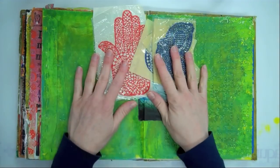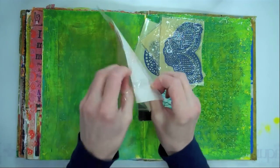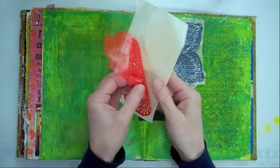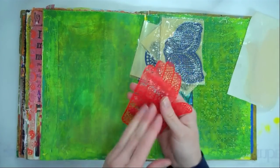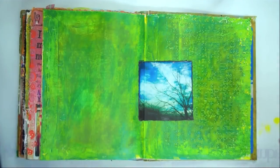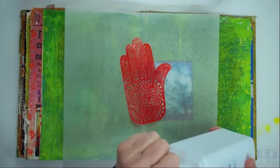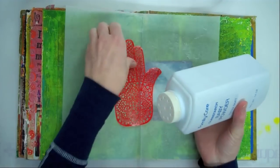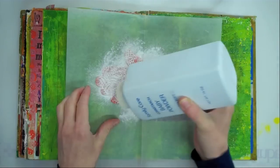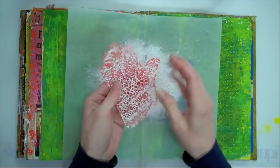Before we get started, there's a little something I like to do to my stencils. They are adhesive on one side — they come in these little packages. So they're adhesive, which is a great thing. But when you are working in a journal, you want to be a little careful, since this is sticky it could rip your paper. So here's what I like to do: I sprinkle baby powder on top of them. Basically what you're doing is just putting something to cover the adhesive. This is taking away the stickiness.